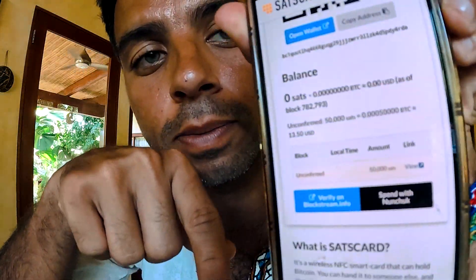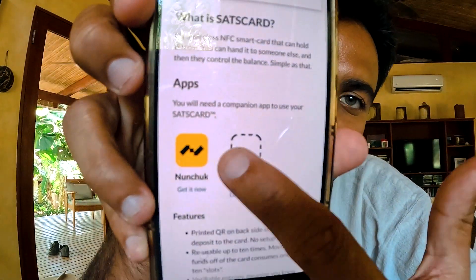In the next video I will show you how the Bitcoin sits in the card and how I can sweep it. We just need to wait about three to four blocks for mempool confirmation, and once confirmed we're going to retrieve Bitcoin using Nunchuck — an application that lets you withdraw Bitcoin and sweep it back to my account. A Sats card is a wireless NFC smart card that can hold Bitcoin; you hand it to someone and they control the balance.